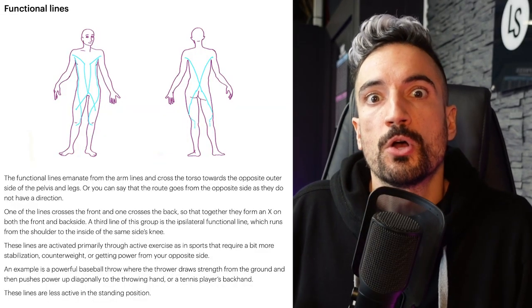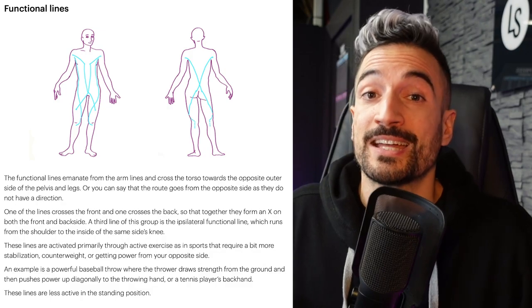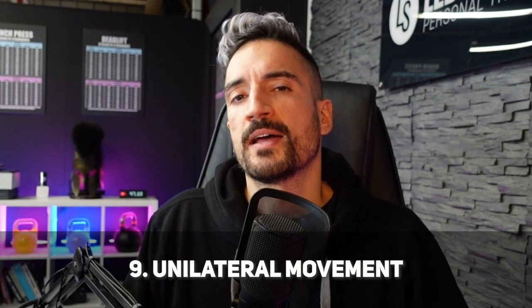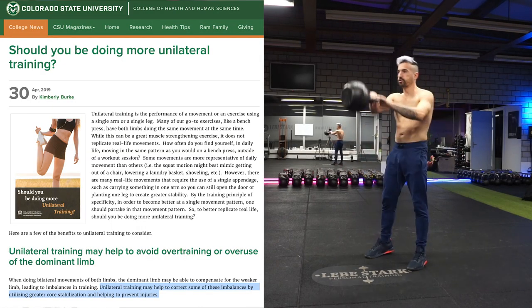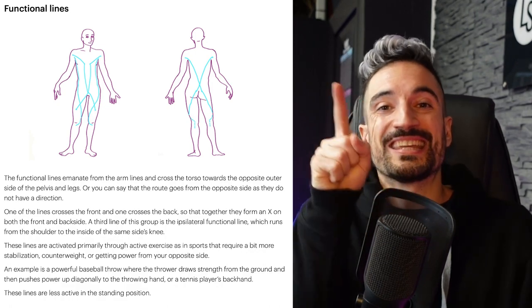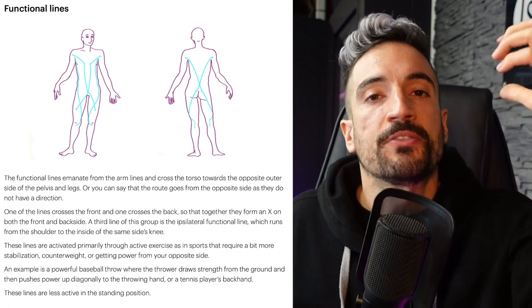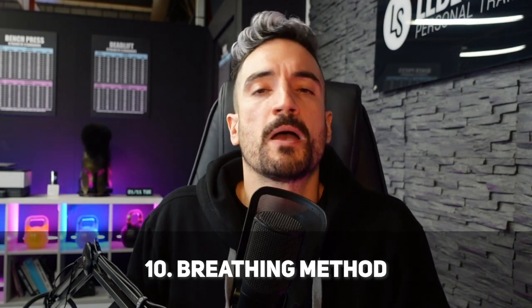Number eight: the hybrid swing touches on Tom Myers' Anatomy Trains hypothesis. Following Tom Myers' teachings, the hybrid swing trains the so-called functional lines in a unique way. These lines are activated primarily through cross education — training unilaterally on one side also gets the other side working. Like the snatch, the hybrid swing is the epitome of unilateral training: as you swing the bell with your left hand between your legs, your right leg powers through and drives the kettlebell. There is an interesting X-pattern — energy from the left upper body crosses through the right side of the lower body.